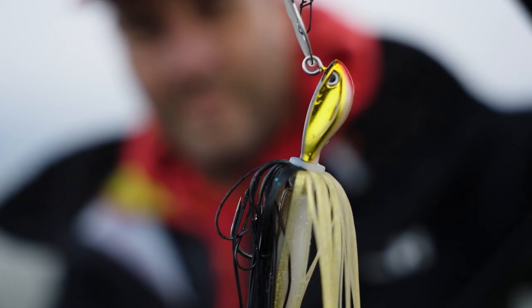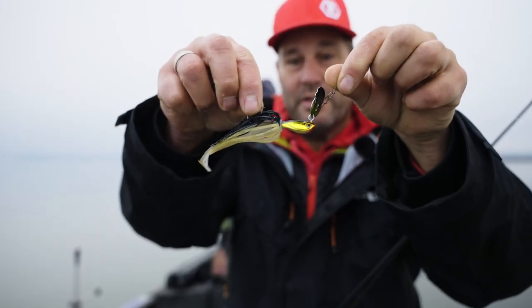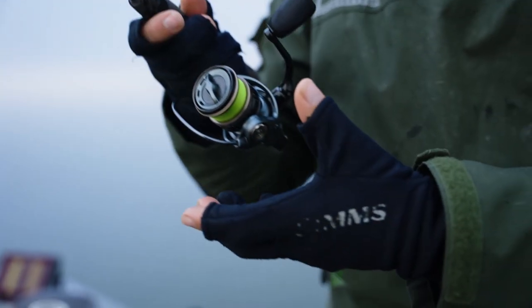Ladies and gentlemen, we got something new. The Rapala bladed family just got bigger and it's called the Perch Bladed Jig — a new chatterbait from Rapala. What is really great about this little chatterbait is that its wobble is not so intense, it's silent.